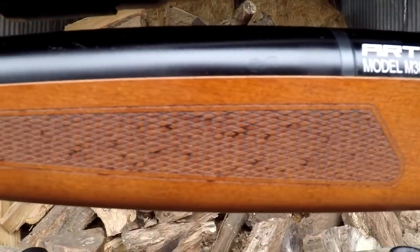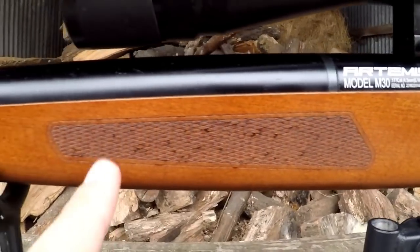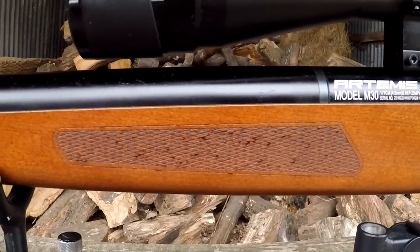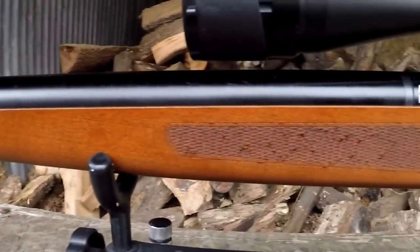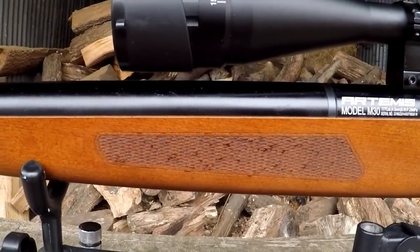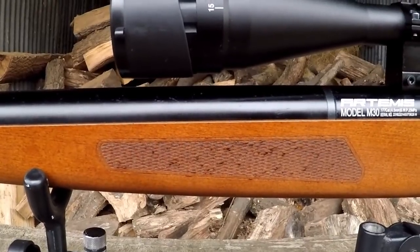Moving slightly further along the stock, you can see we've got another little piece of checkering on the forstock, and also in here you'll find a double regulator system. Due to this, it actually boosts the shot count of the M30 despite how it looks like it has no air cylinder at all. The shot count due to the double regulator system is actually in .177 well above 200 — each rifle is slightly different, but don't be too surprised if you're knocking on the door of 250.